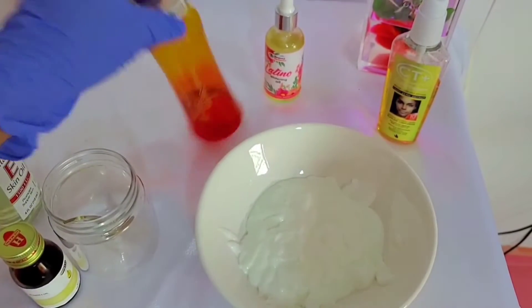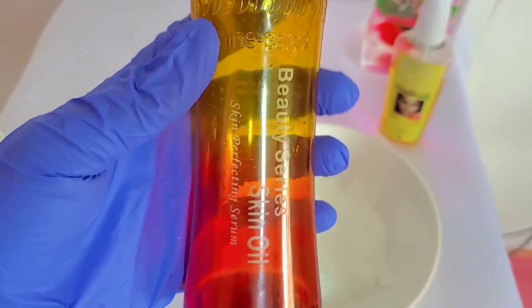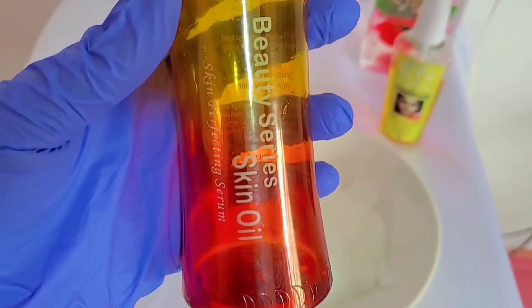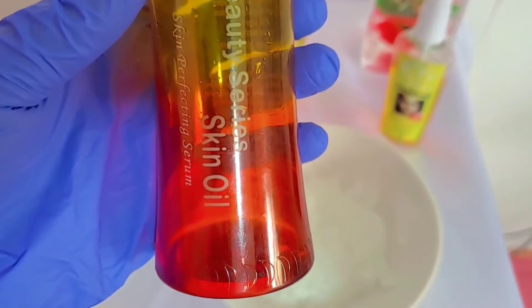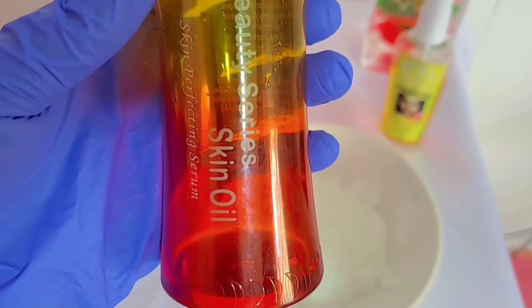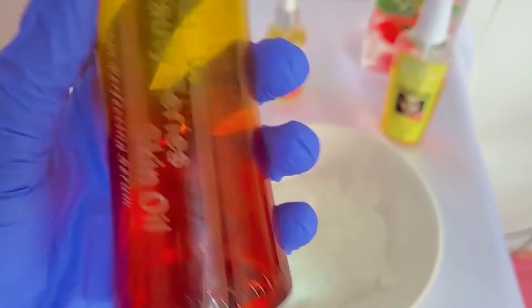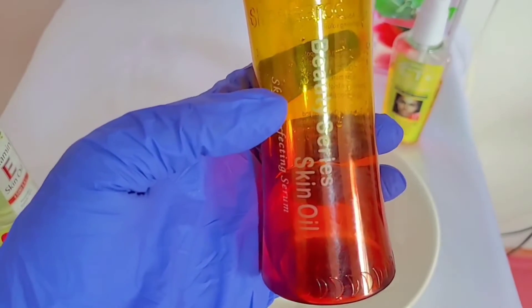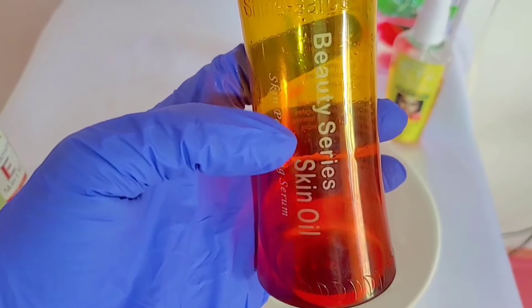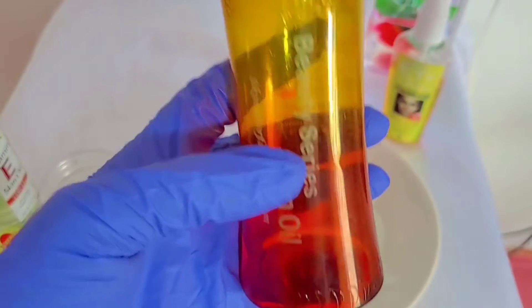You will also need beauty series oil. I have been using this oil and this is the remaining. Beauty series skin oil softens and unifies your complexion. It moisturizes and solidifies your skin. Toning and removing imperfection is another thing it does. Apart from nourishing and glowing your skin, it tones the skin and removes every imperfection. It leaves the skin feeling so smooth and silky. So beauty series oil will be in this recipe.